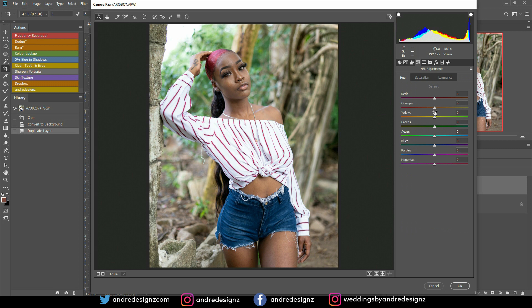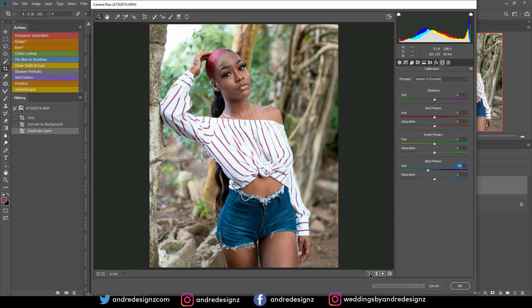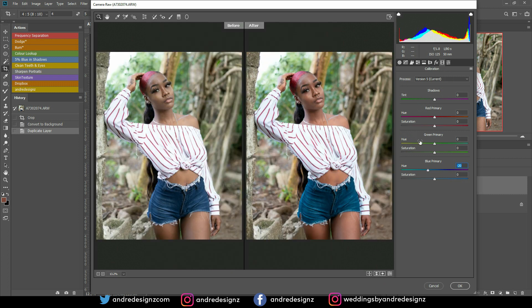I'm going to go to the HSL option and make some adjustments to the colors. Then I'll go over to Calibration and make some adjustments there as well. This option works really great with the skin and also with the background. Let's look at a before and after while I make the adjustments. All I'm doing is playing with the primary colors right there.